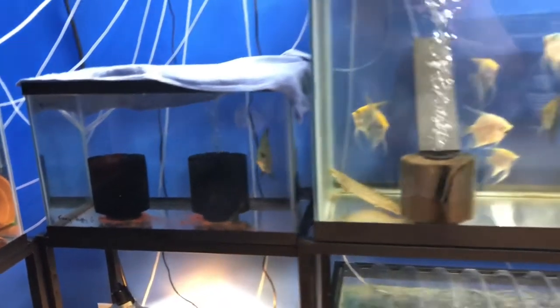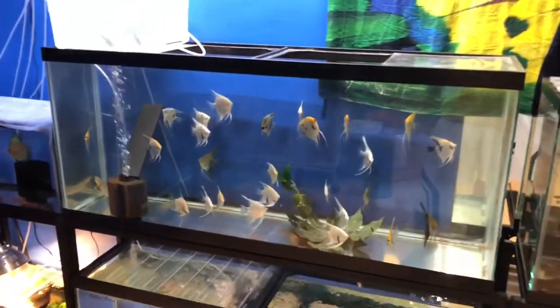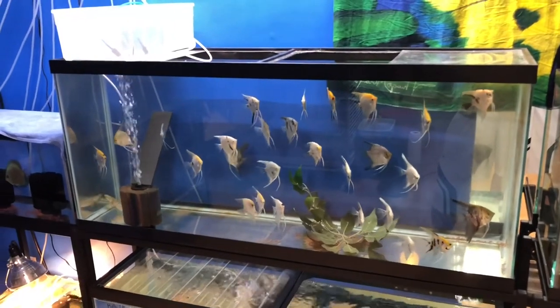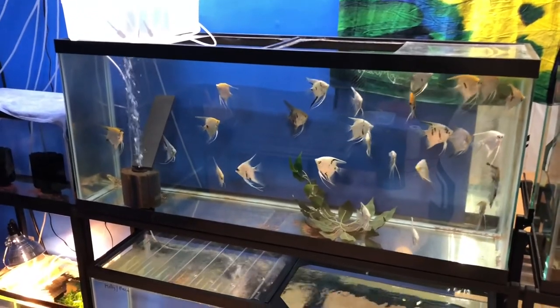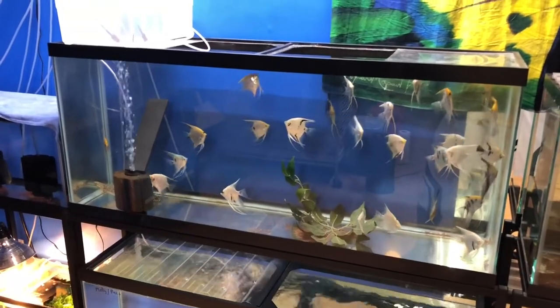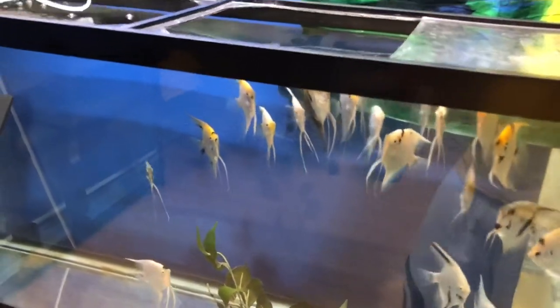Here I have my 55-gallon angelfish tank. I've had these guys since they were just little wigglers, so they're probably six to nine months old — I'm not really sure of their exact age, but they're all big and starting to mature. I'm thinking about selling some of these guys, but I'll definitely keep some pairs. I just love the way they school up in these numbers, always super hungry.